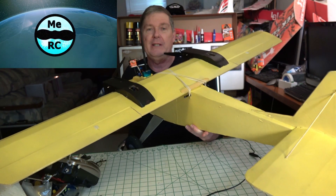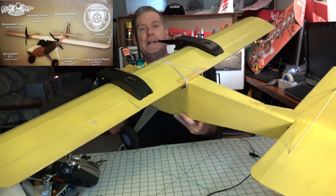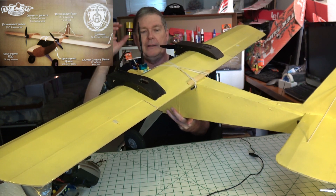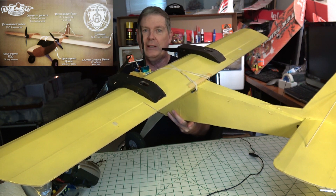Hey, this is Dave from ERC, and you're watching Part 6 of the FT Legacy Build Series. This is an important part because we're going to start getting into the FPV section of the plane with the FPV pod and the electronics, then finalizing the plane and getting everything ready to go for that first flight. So stay tuned.